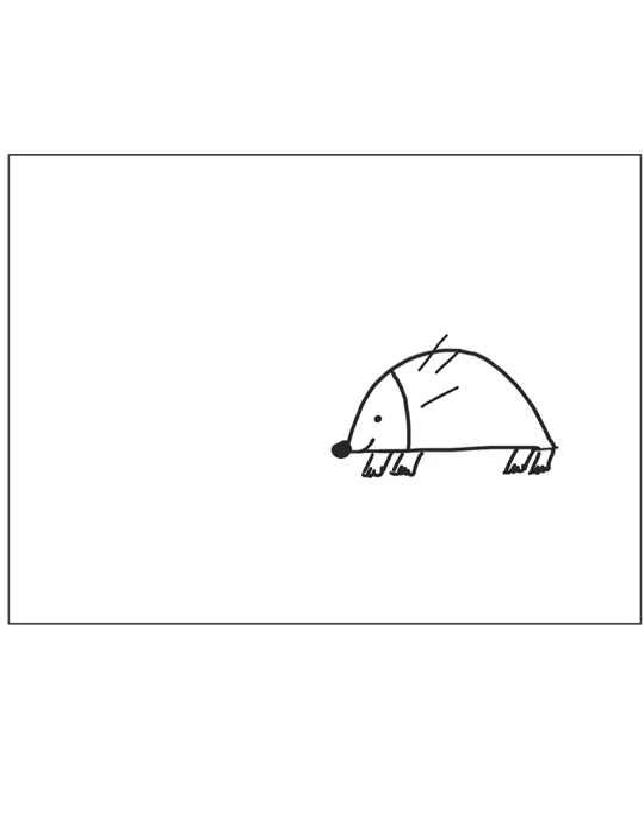Now we're going to draw his spikes all over his body. You can have them coming up a little bit on top of that line that you just drew. He's a very spiky guy.